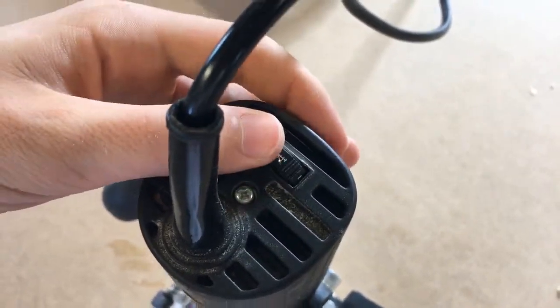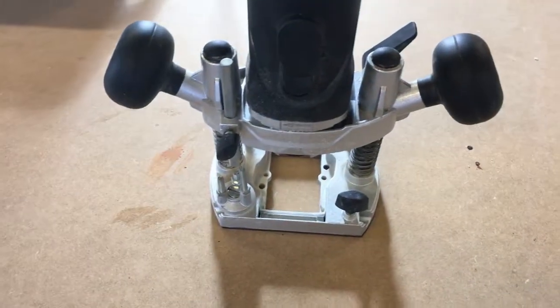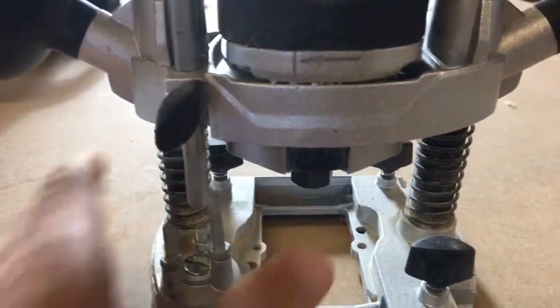I always just leave it at 25,000 RPM — I just know that works for all my bits. Obviously we've got the depth stop and we've got the collet lock.